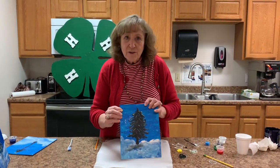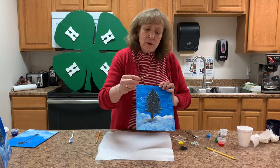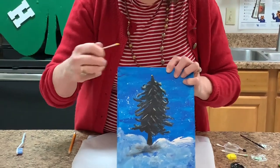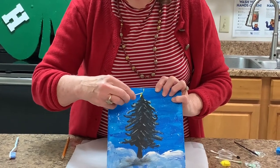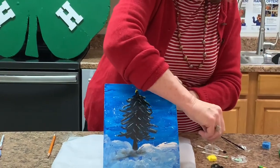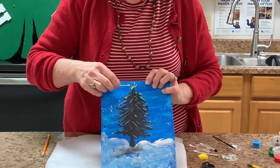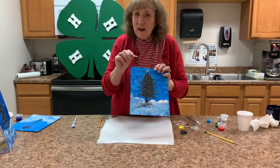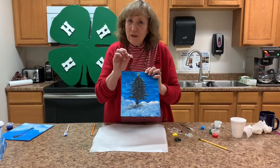We're ready to add the star to the top of our tree, and I'm going to use a toothpick dipped into our paint, also dipped a little bit in water so it's fluid. Make a big dot at the top of your tree, then drag and make an X, X here, X here. If it starts to be a little bit sketchy, dip it in water to make it thinner and keep making your X's. When it dries, we're going to add highlights, and you'll be surprised at how much difference it makes.